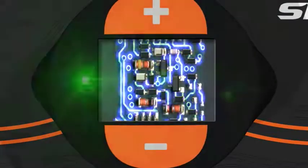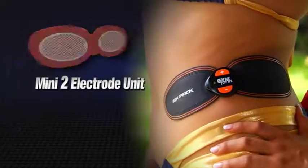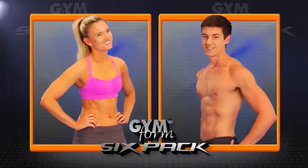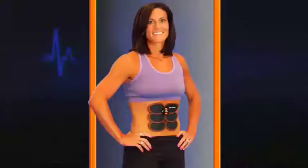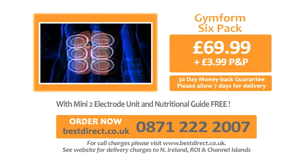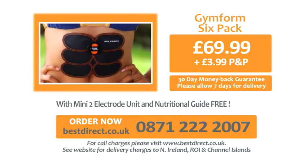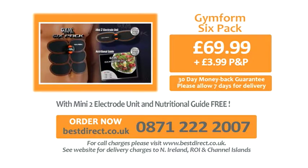Now, through this special TV-only offer, you can have the GymForm 6-Pack for the amazing low price that's on your screen. When you call, you'll get this mini 2-Electrode unit free — with it you can target your biceps, tone your arms, shape your legs and thighs, target those love handles, tighten and firm your buns, and sculpt your chest. When you call, we'll also send you the GymForm 6-Pack Nutritional Guide free — filled with delicious and healthy recipes to help you lose unwanted pounds and inches even faster. And don't forget our 30-day home trial money-back guarantee: if you don't love your GymForm 6-Pack, just send it back for a full refund of the purchase price. Getting a 6-Pack has never been easier — order now!